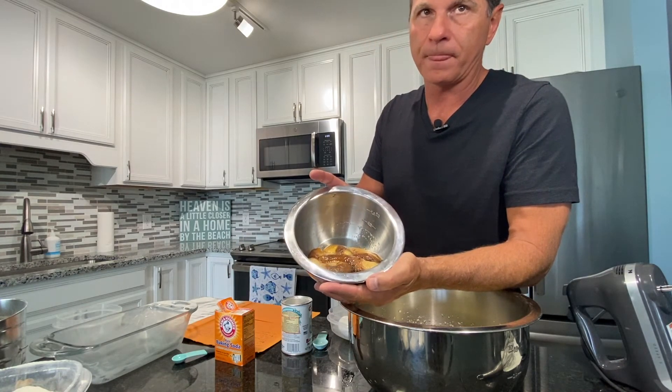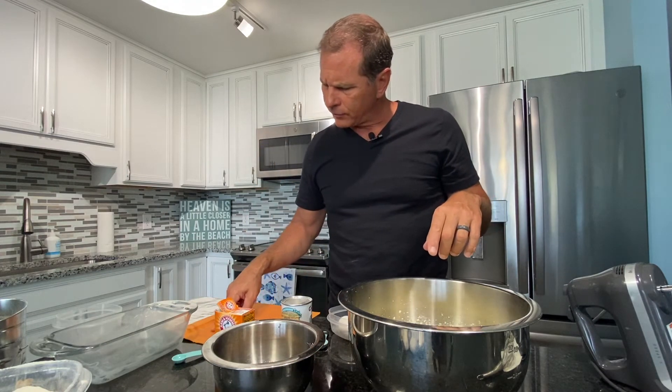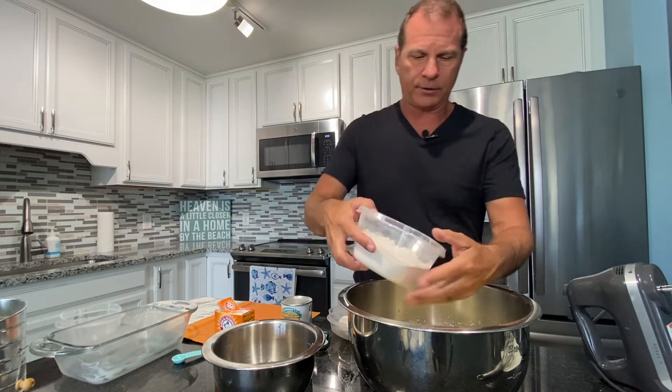Then we will add flour mixture and bananas alternately to the creamed mixture. That brings me to the bananas. These are four bananas which I ripened on the counter until they were light brown, then put them in the freezer — that's how I've done it for years. I just take them out, put them in a bowl and let them thaw. Then you just peel them and put them in here. They're nice and soft and they produce some juice on the side, which helps moisten the bread. I'm going to add roughly a quarter of the flour mixture at a time — just do it by eye because it's not rocket science.